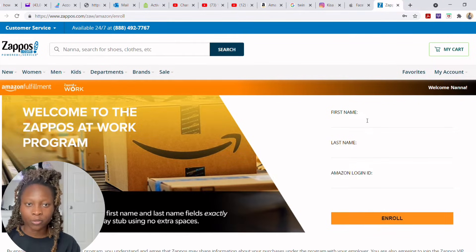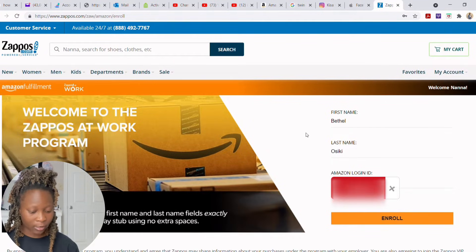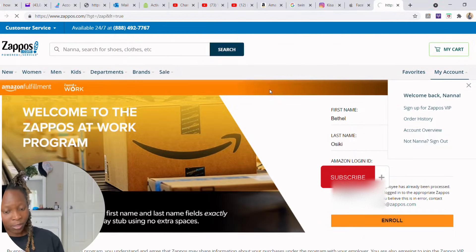You're going to enter your first and last name and your Amazon login to enroll in the program — I'll blur out my login. Since I already enrolled before, it tells me 'enrollment for this employee has been processed.' If it's your first time, it will redirect you to a different page. Now I'm going to log into my other account so you can see what that redirect page looks like.